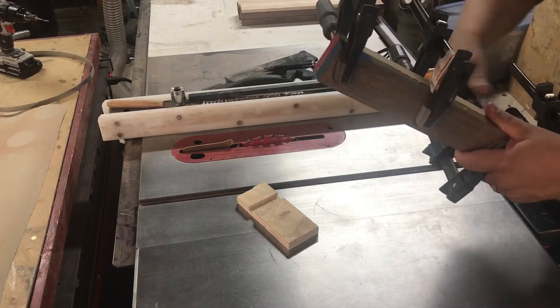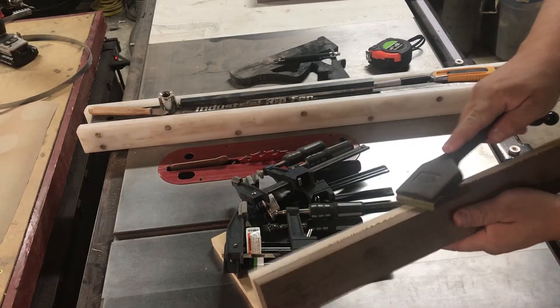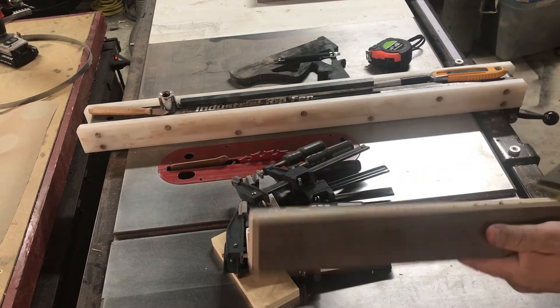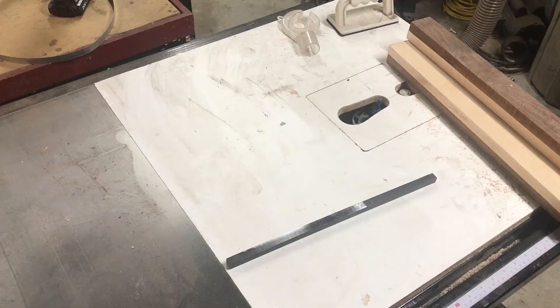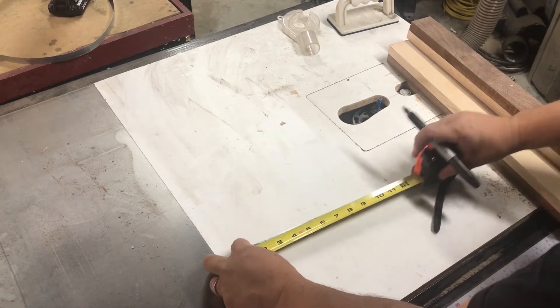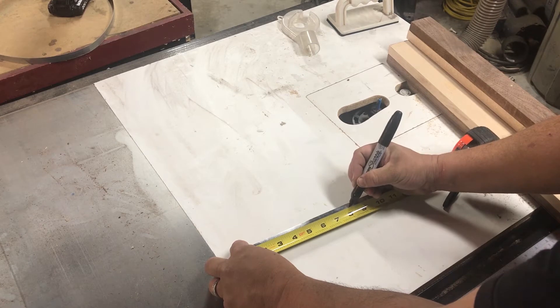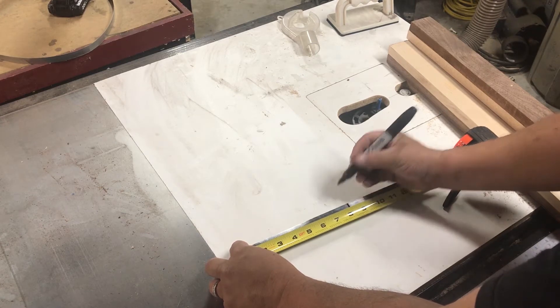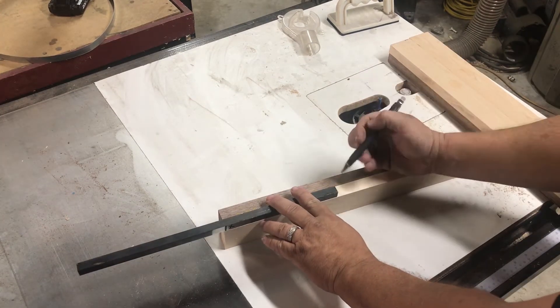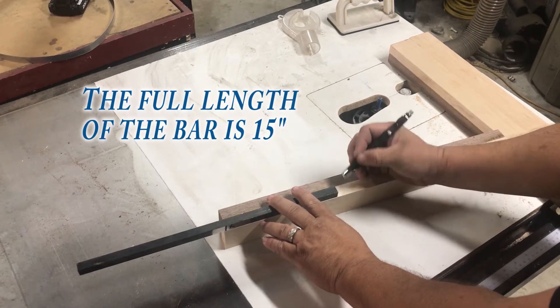It's the next day and I've let these blanks dry overnight. Next thing I'm going to do is get these blanks out of the clamps and scrape off all the excess glue. We're going to take one of the bars for the tools — I want about an 8-inch reach for the full-size tool, so I'll measure out 8 inches and mark it. That way I can use that bar to determine how far back we're going to go into the blank and cut out the groove on the router.